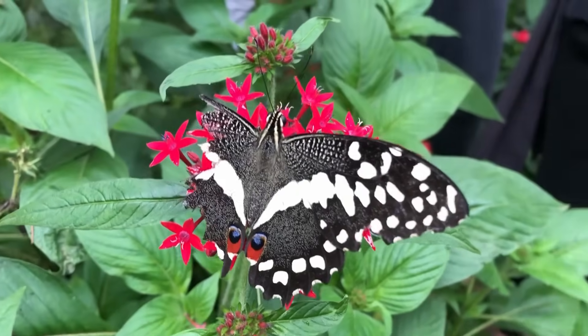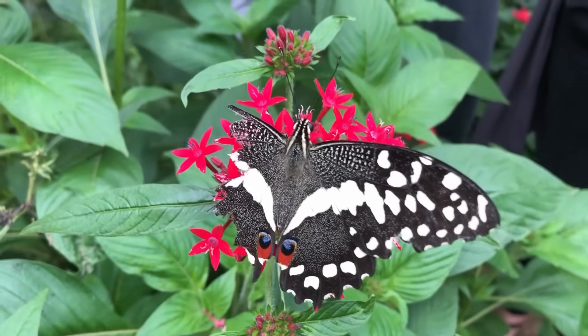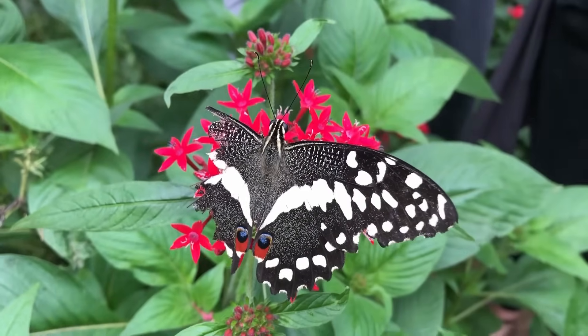This butterfly had a broken wing so we decided to fix it. This sounds like such a crazy thing to do that my friends didn't even believe me to start with. But keep watching and let's see how it all worked out.